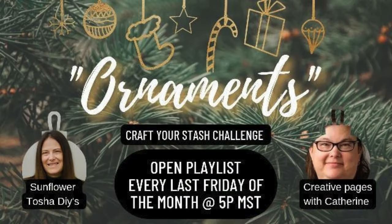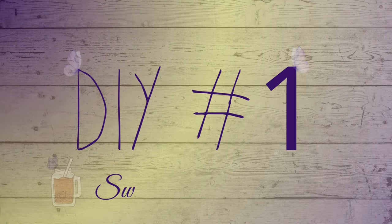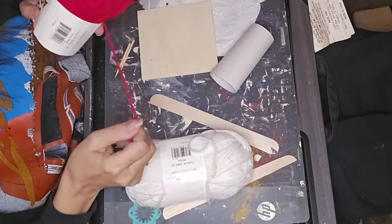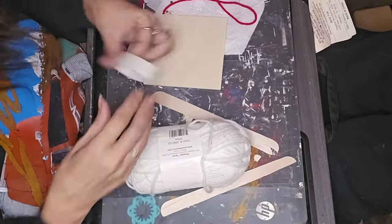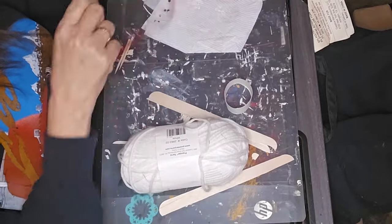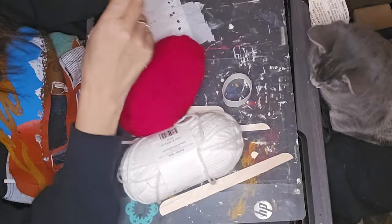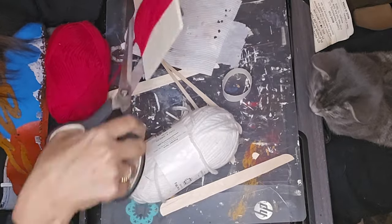So this is a collaboration, and our host is Tasha with Sunflower Tasha DIYs. Our guest host is Creative Pages with Catherine — I think that's what it was. I will leave the playlist link in the description box along with Tasha's and Catherine's pages as well. So we're getting into the first project. This is a Craft Your Stash collaboration, and I can actually say that everything I used was already in my stash this time. I didn't have to buy little embellishments or anything like that.